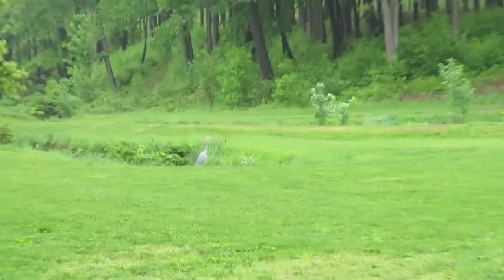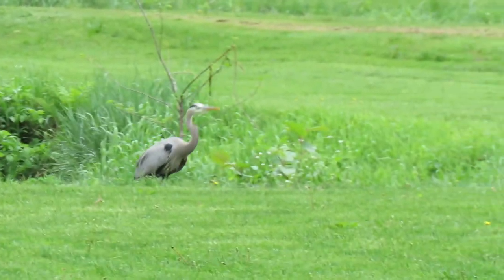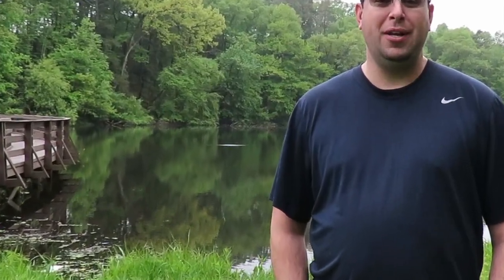Catch you on the next one. This morning when I was filming the intro, a blue heron had flown overhead and landed nearby. I turned the camera around to try to capture it, but as I was walking up I think I spooked it and it started to fly off. When I was reviewing some of my footage I also noticed a fish jumping behind me.